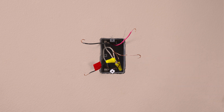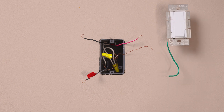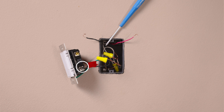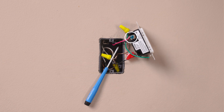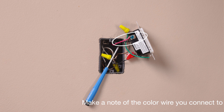Connect the ground wire, typically a bare copper wire, to the green wire on the dimmer. Connect the tagged wire to the black screw on your Maestro dimmer. Then connect the remaining two wires each to the brass and blue screws on the dimmer. Make a note of the color wire you connect to the blue screw in this location, as we'll need to identify this wire in the second location. In this example, we're choosing the red wire to connect to the blue screw.